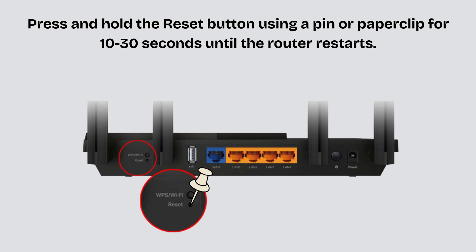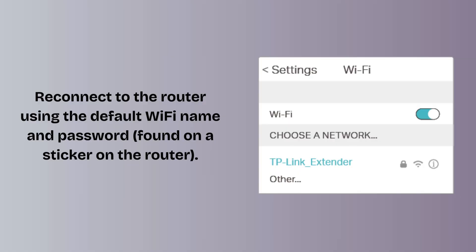Once restarted, the router is now reset to factory settings. After the reset process, reconnect to the router using the default Wi-Fi name and password found on a sticker on the router.